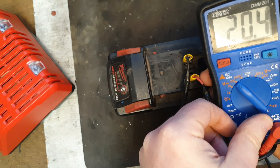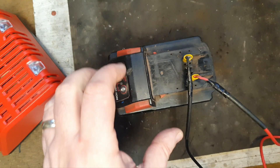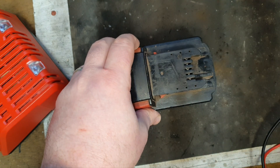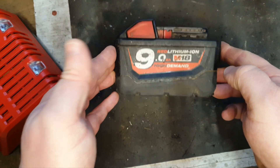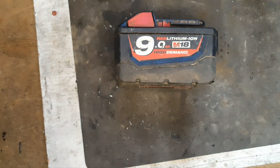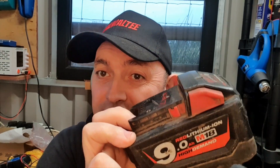20 volts — I'll take it. That's pretty good. It charges to 20 volts every time — we are in business. That's a successful fix; that nine amp battery is restored to its former glory. That should keep it going for a good while — the cells are all pretty good. If you liked this video or found it entertaining, please give it a thumbs up.